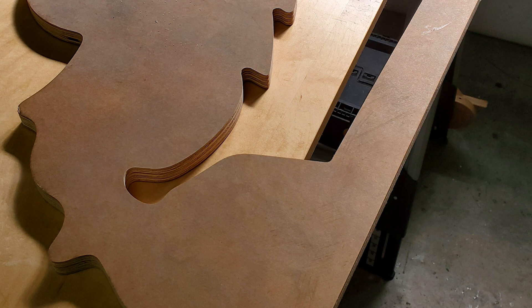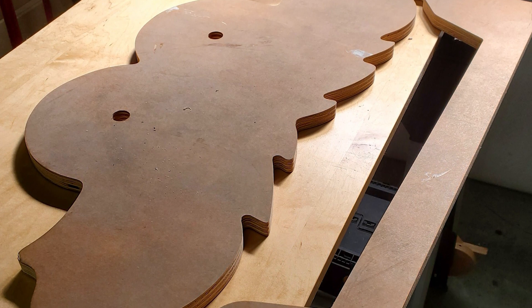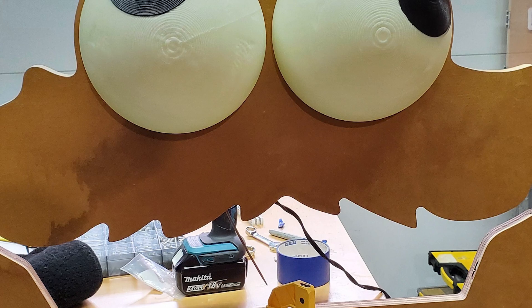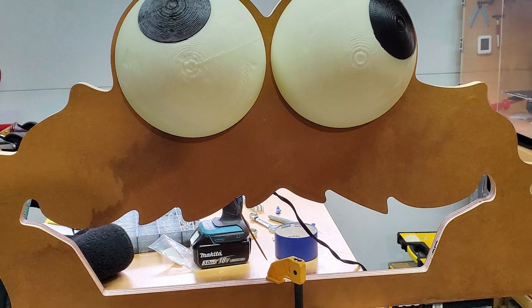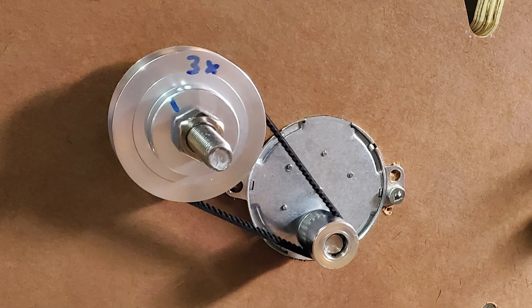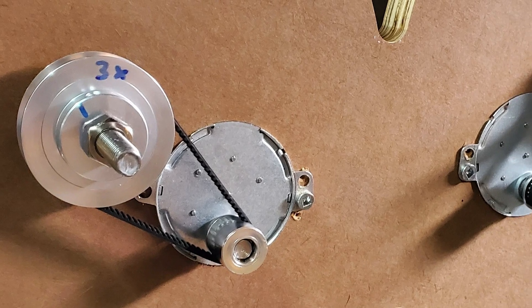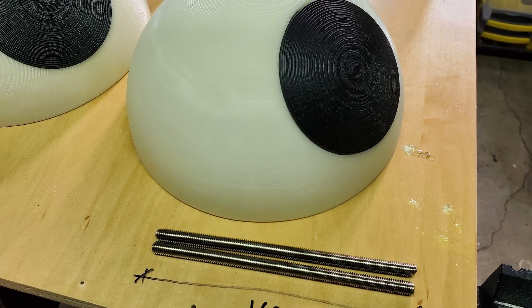What makes the project extra great in my book is that Dave includes a template file that you can use to recreate exactly this design. Not only does this take the guesswork out of the shape, but it also includes the exact placement for the motors and pulleys for the eyes. There's no code, no microcontrollers — the geared motors here plug right into household AC.